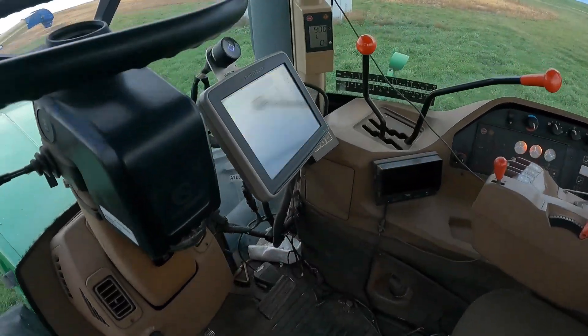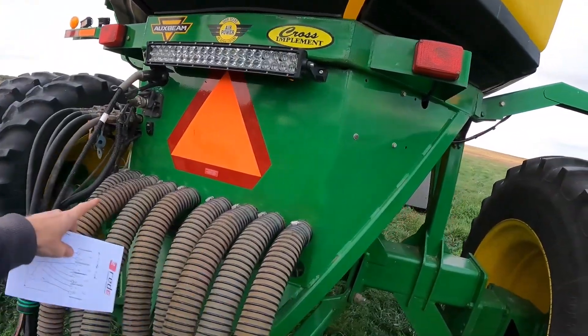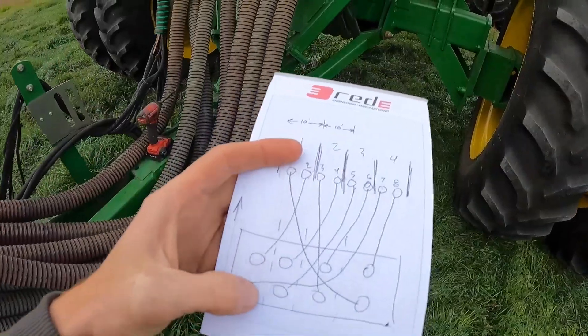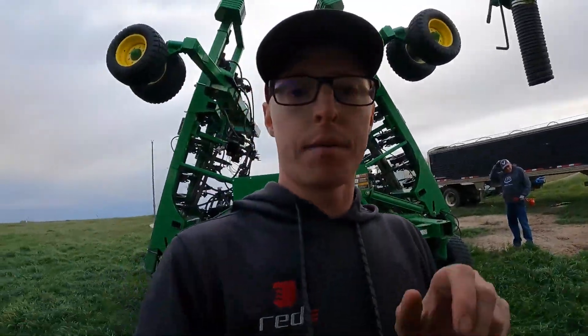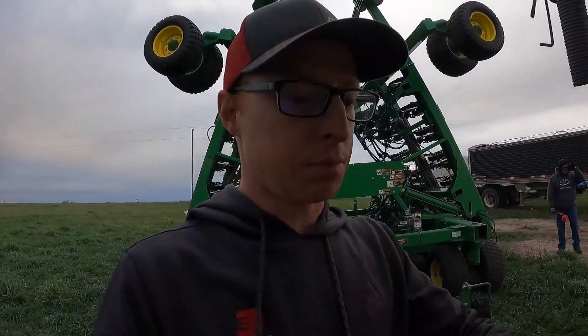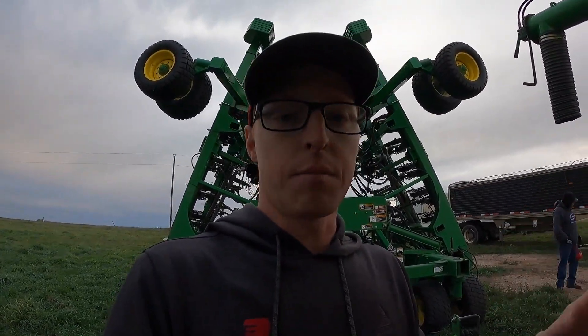In the meantime, I'm going to get up in the tractor and start getting familiar with some of the settings to get it as close as possible before we head out to the field. As Braden's getting the cart filled up, I took a look at the hose routings. It's important to number your runs — one through eight, one through six, whatever you have — and look at the corresponding locations of the towers they go to. In order for us to run a section, I'm going to have to switch numbers one, three, five, and seven around because they're actually backwards on the rear rank. This is a split rank configuration, which means we're only going to be able to do four full sections instead of eight, but it'll still work really well.